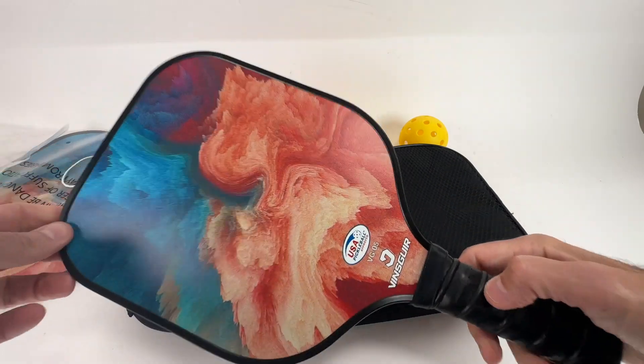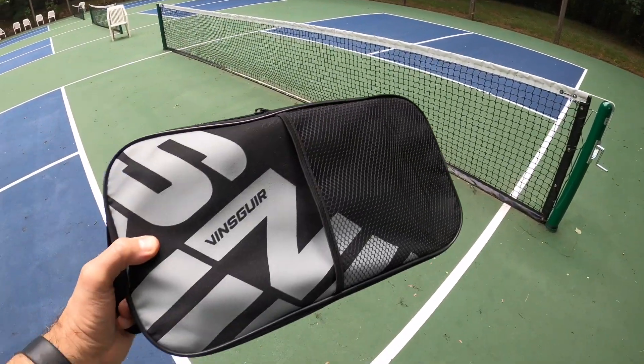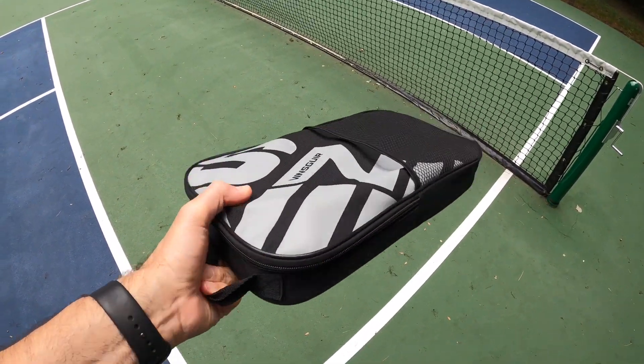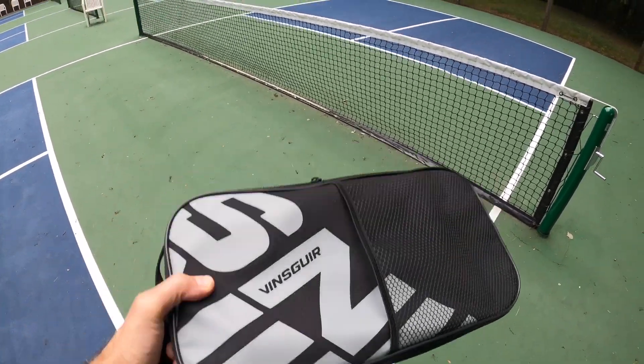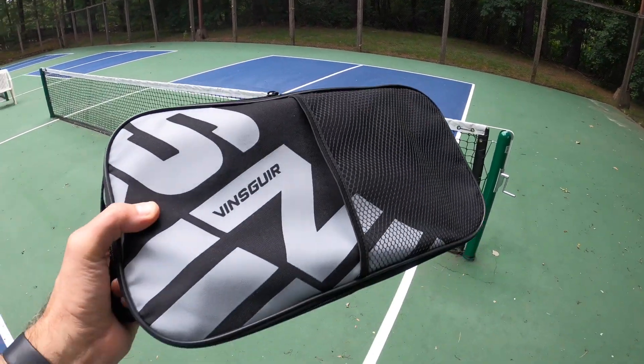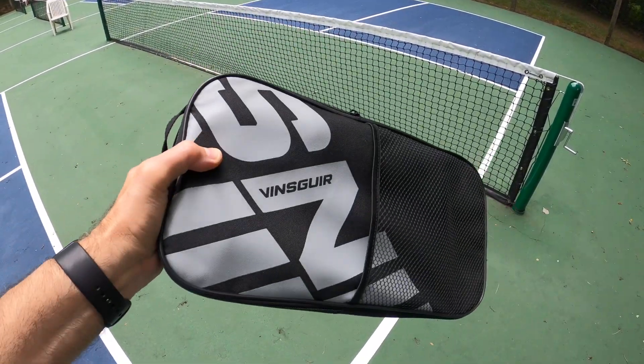I absolutely love this pickleball paddle — feels great in my hands. Now let's get to the pickleball court. I'm down at the pickleball court and I'm going to try all these new pickleball paddles, just going to whack it around the court, see how it feels and give you my impression. Nice and clean and dry.